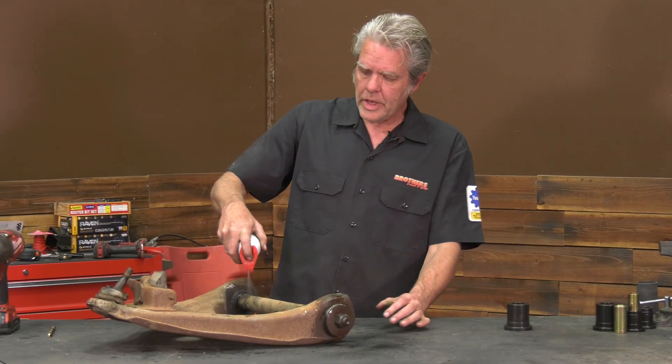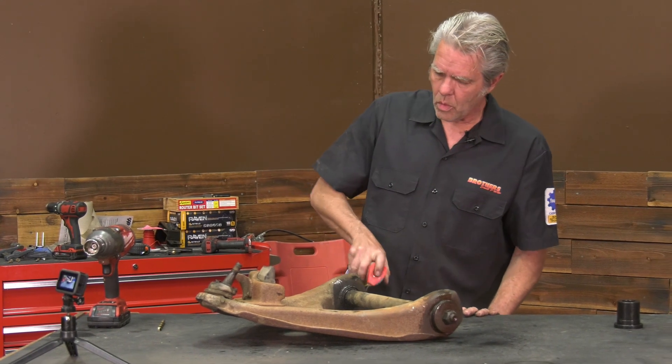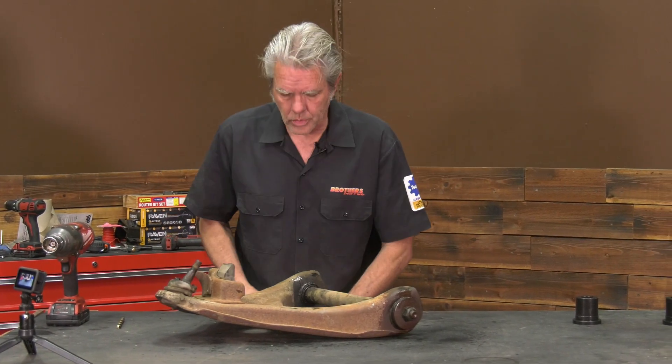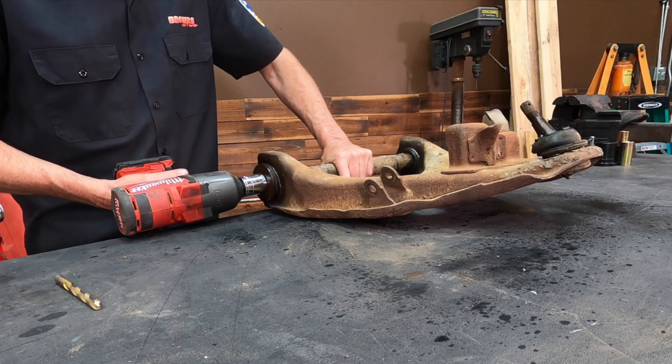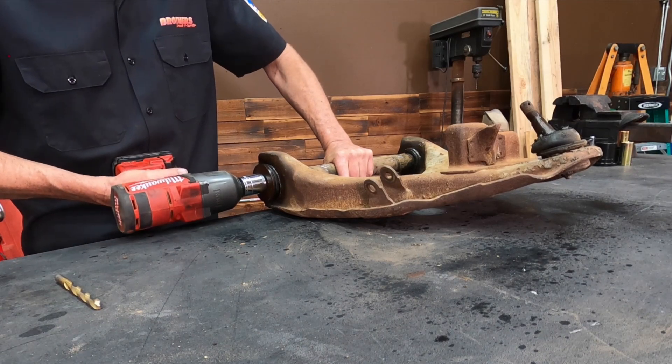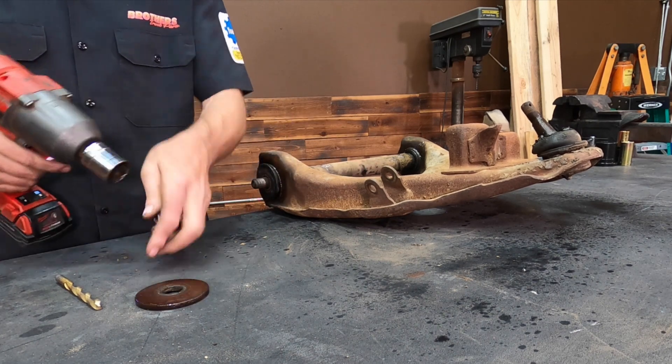I took these out a few days ago and every time I walk by them I just put a little bit more oil on them so they'll soak up really good and be easier to work with. I can go ahead and take the nuts off the end here — big giant washer. I'm going to be saving all of this.